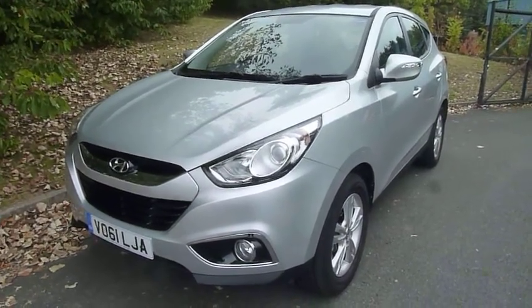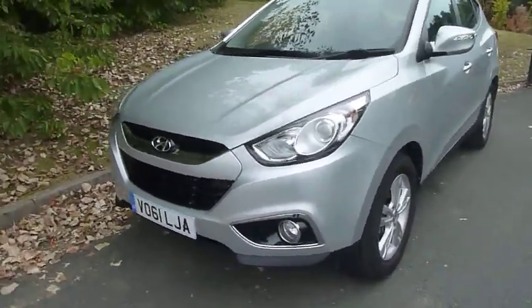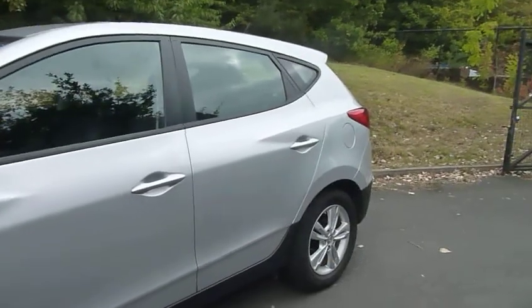Hi and welcome to JTU's Hyundai Telford. My name's Rob. Just going to take you around this Pod Exchange iX35, as you can see on a 61 plate. Done just under 7,000 miles. Really looks nice in the silver.